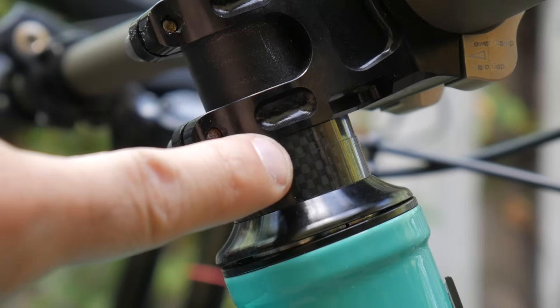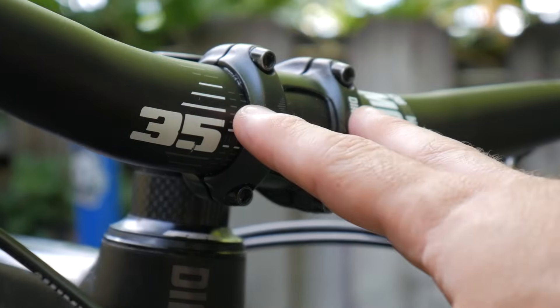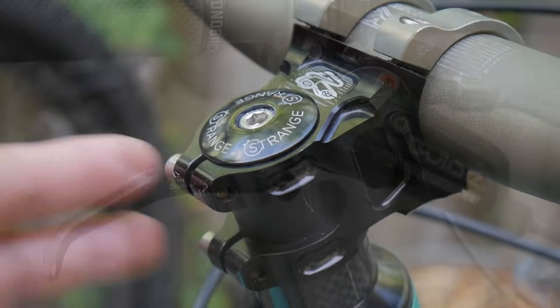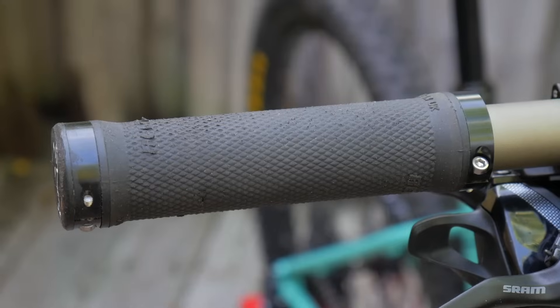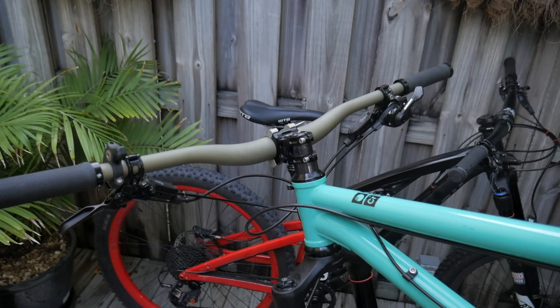Above that are headset spacers and the stem. The stem, which clamps onto your handlebars, is fastened to the steerer tube with a top cap and pinch bolts. On your handlebars you'll find brake levers, shifters, grips, and end plugs. All this stuff up here is collectively known as the cockpit.